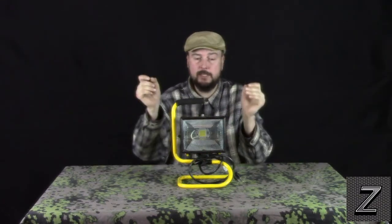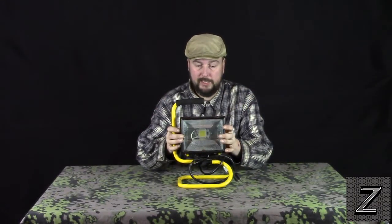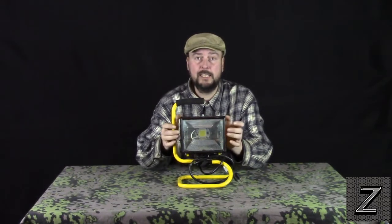Hello, and welcome to the Z-Hut. Today we are going to take a look at how you can convert one of these halogen work lights over to LED.